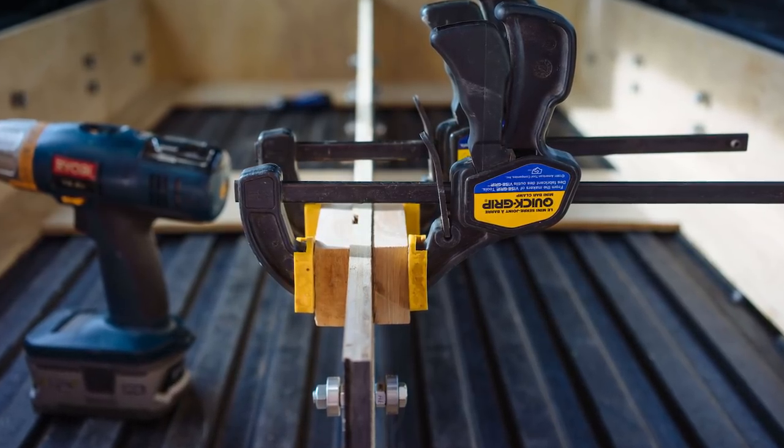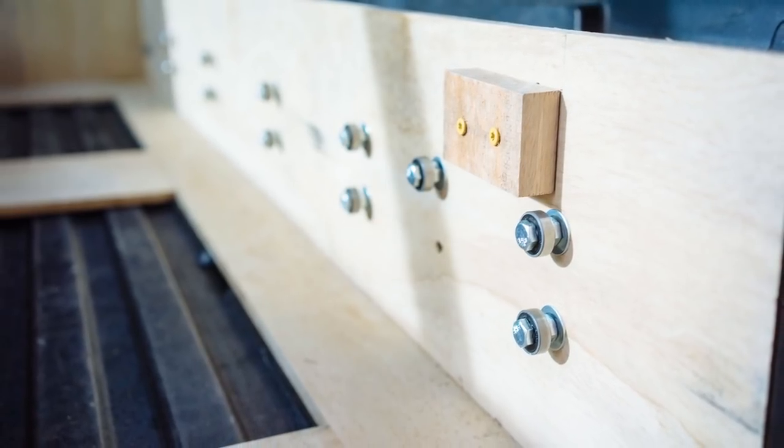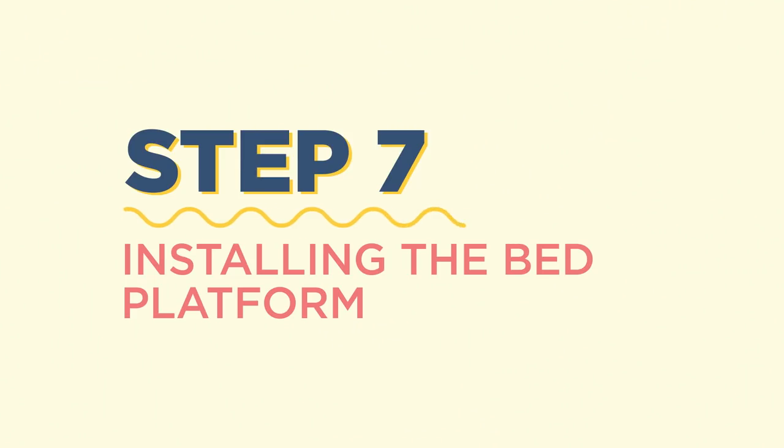Once our drawers were fully in place, we installed a drawer stopper to make sure the drawers would never come out all the way. It was also really important to ensure that our whole drawer system was going to stay in place once we got on the road. The way we secured everything was by using the two bolts in the back of our truck bed that hold the liner in place — we used those to hold the whole system down. Once our drawer system was safely secured in the truck, it was time to start building out the actual bed platform.